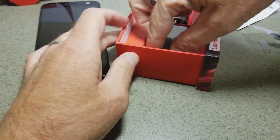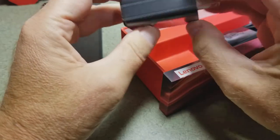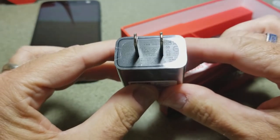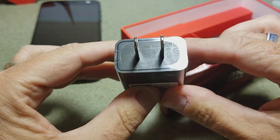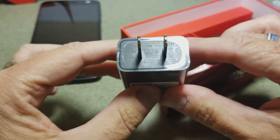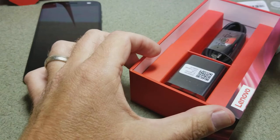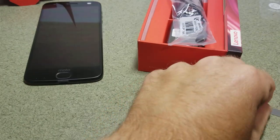The turbo power charger gives it a fast recharge. According to the fine print on the very bottom of the charger, it claims to put out 5 volts at 3 amps, 9 volts at 1.6 amps, or 12 volts at 1.2 amps — so it will charge your phone in a hurry. We'll find out once we power it up just how quickly it does charge from a dead battery to usable — probably 20 or 30 minutes.